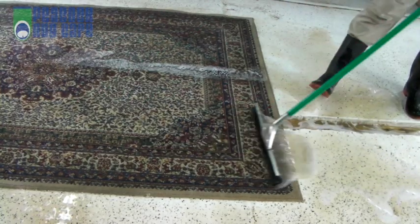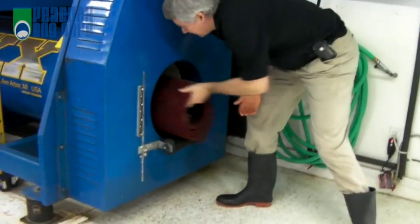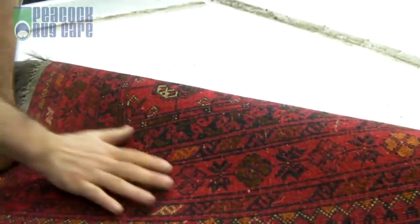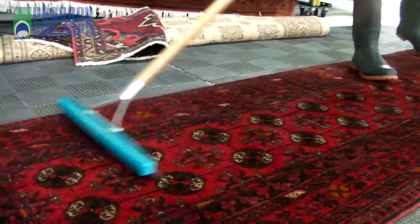How do we get the water out? Our unique centrifuge spins everything out, followed by a fresh water rinse, then followed by a spin dryer. The result: a rug that has its entire structure cleaned, rinsed and just damped to the touch.